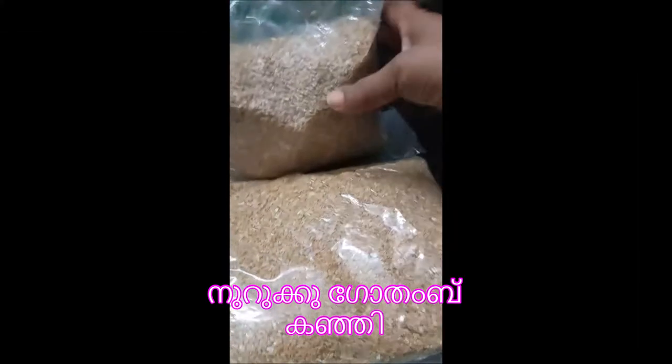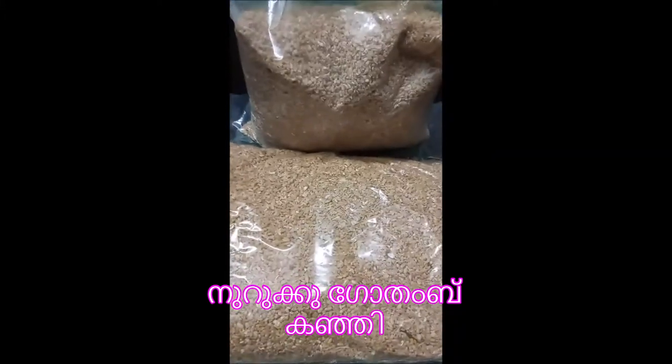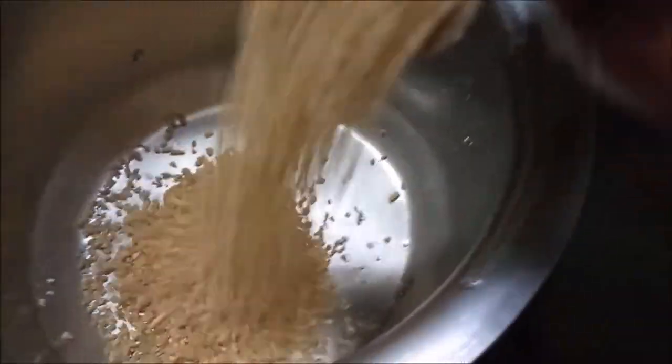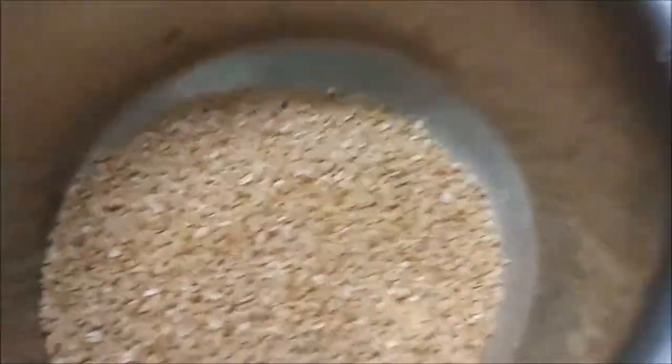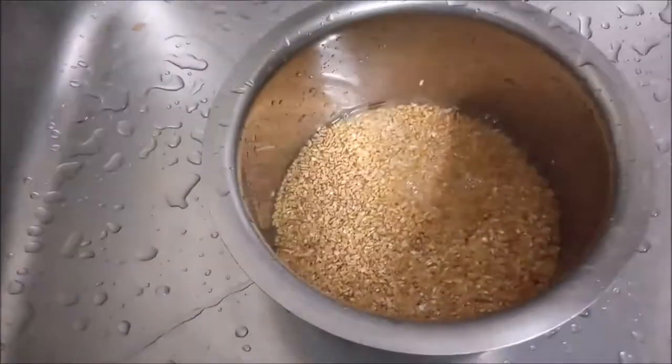The dish is cooked. You can cook the dish as well. You can cook the dish for a cup. You can cook the dish.